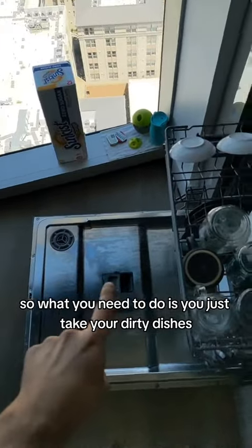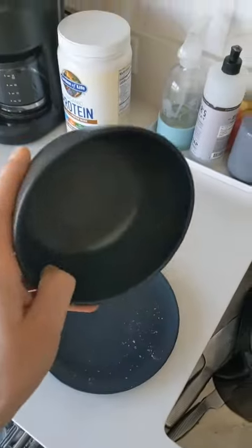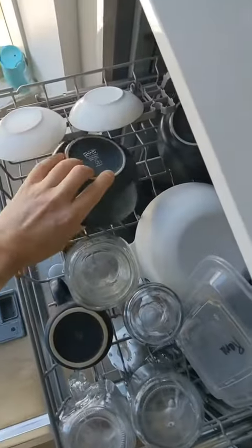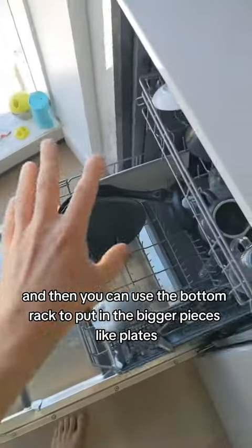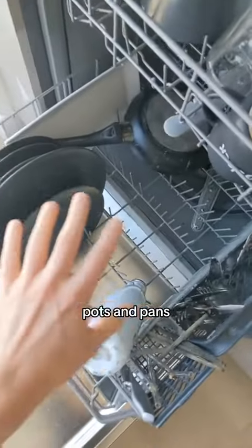So what you need to do is just take your dirty dishes and put them into the dishwasher. The smaller items usually go on the top rack, and then you can use the bottom rack for the bigger pieces like plates, pots and pans.